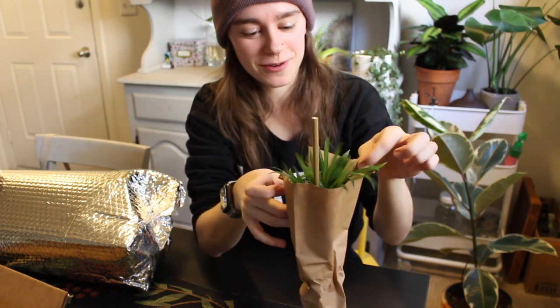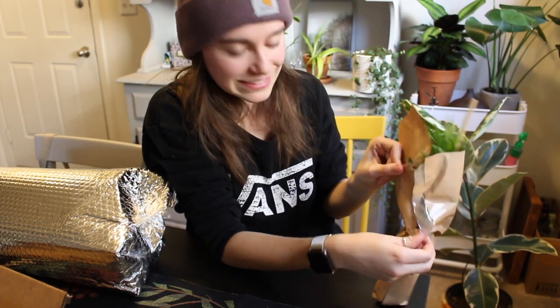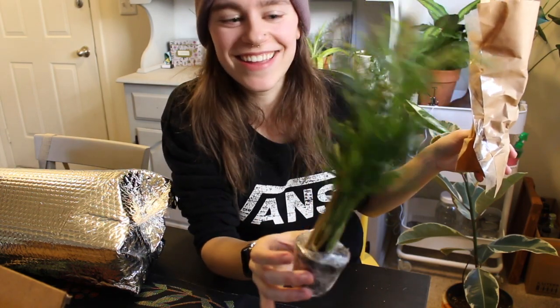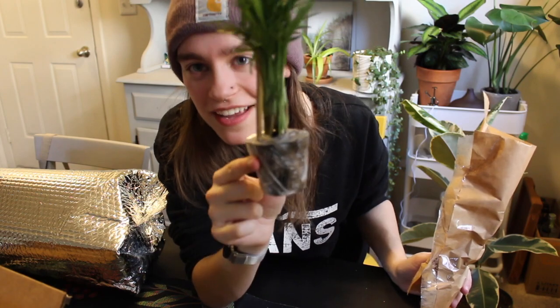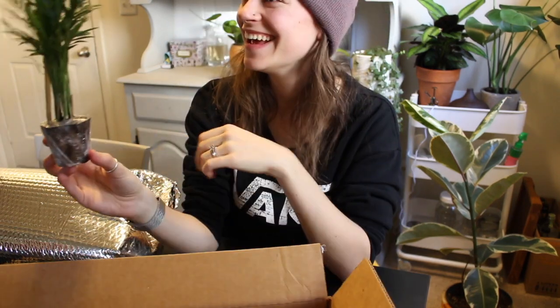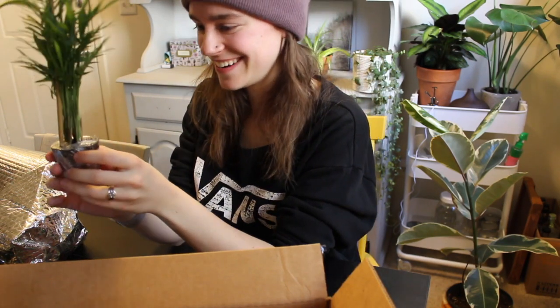The fun thing about ordering plants online is like unwrapping them — it's like Christmas for yourself. I'm trying to be so careful right now. Look at how cute. It's so small. Look at this pot. That is so small. I don't think I've ever bought a plant this tiny, and I'm about to have three plants that are so incredibly tiny.